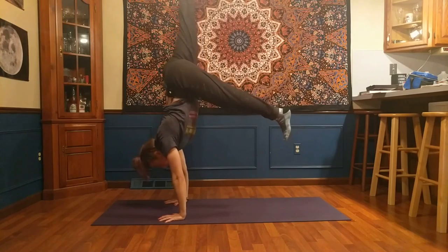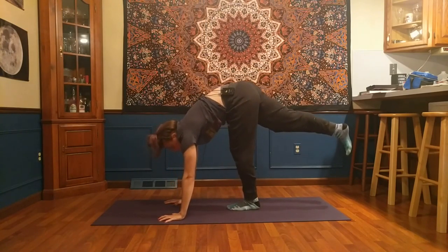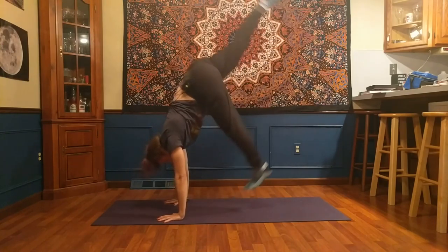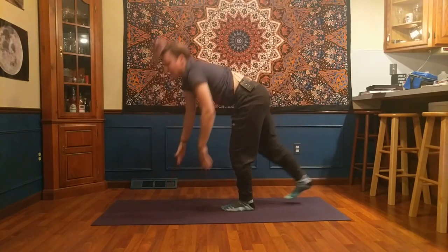So try to soften into your chest instead of staying rounded and trying to kick up, because it's a lot stiffer. Give that a go and let me know how it feels — that's what I see.